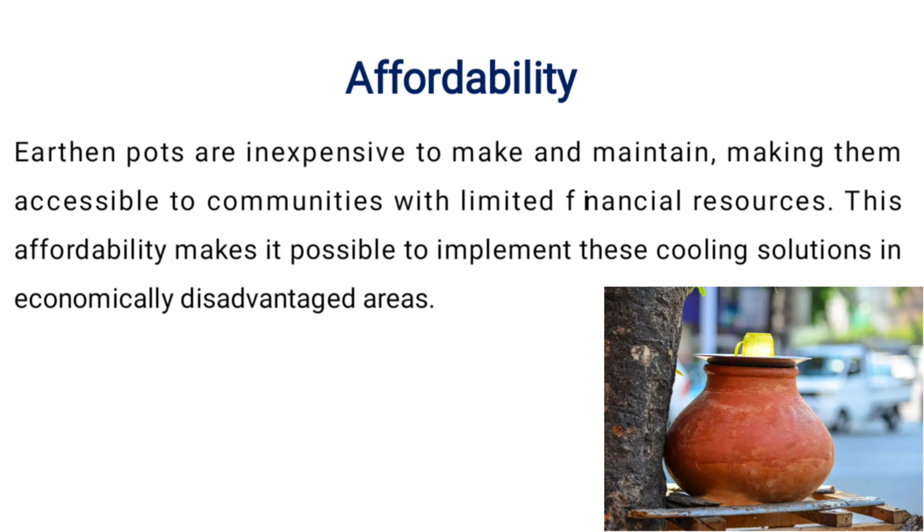Affordability. This affordability makes it possible to implement this cooling solution in economically disadvantaged areas.